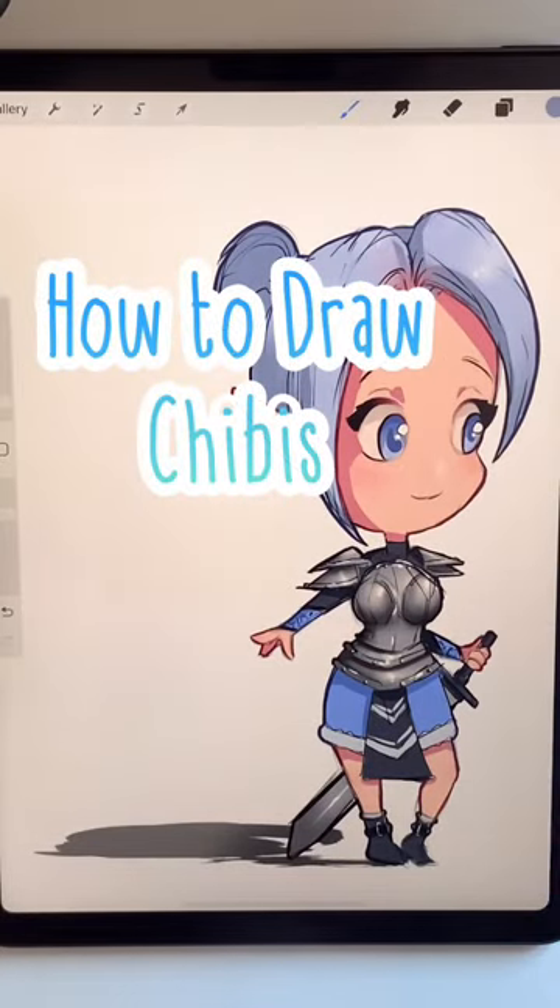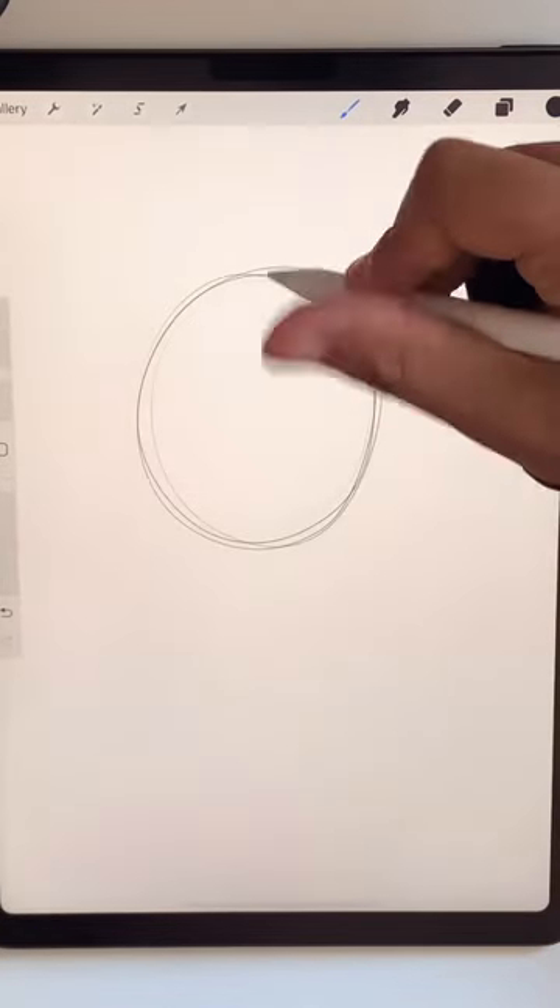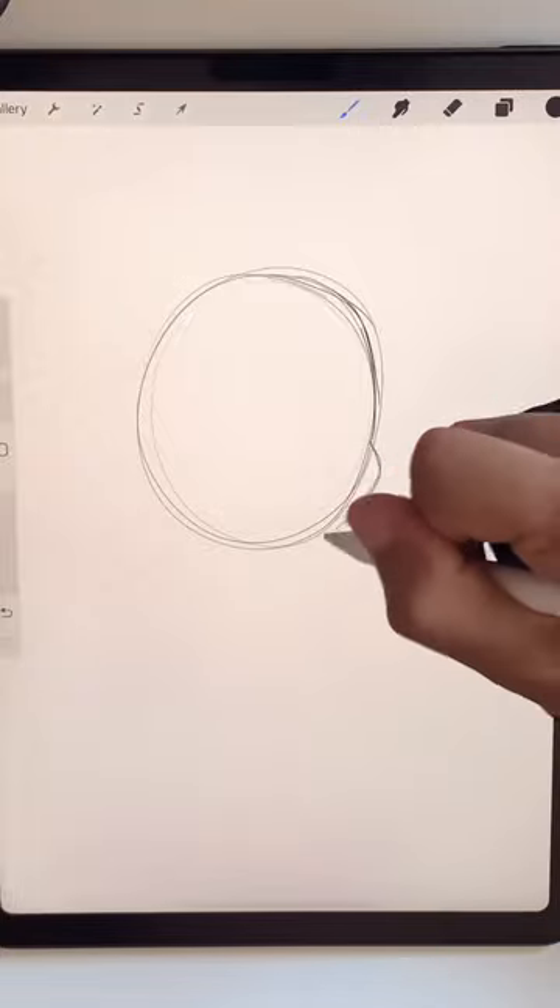Welcome. How to draw chibis. We start with a circle with a bump one third of the way up with a cheekbone.